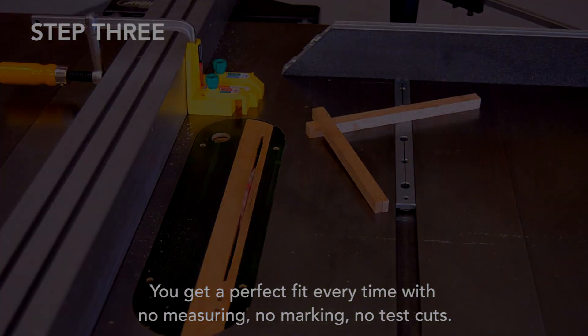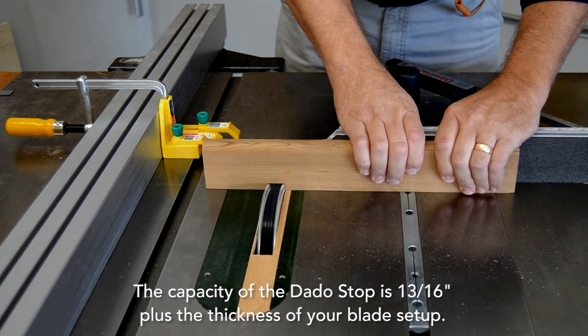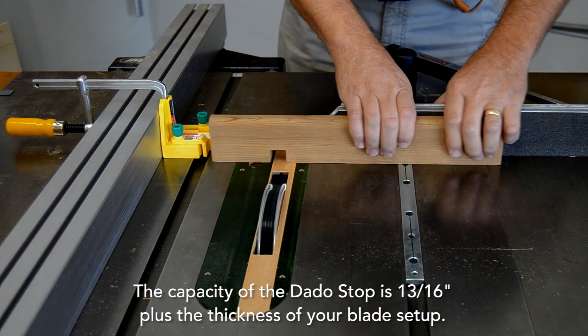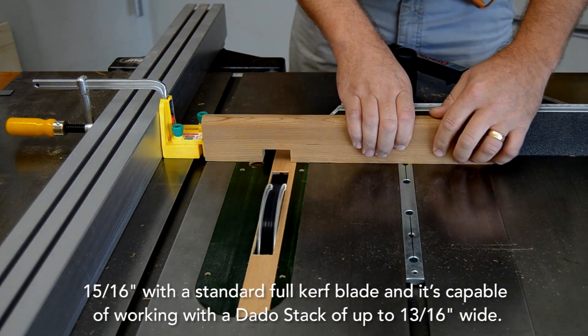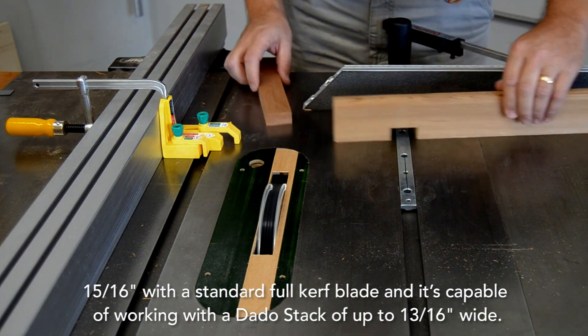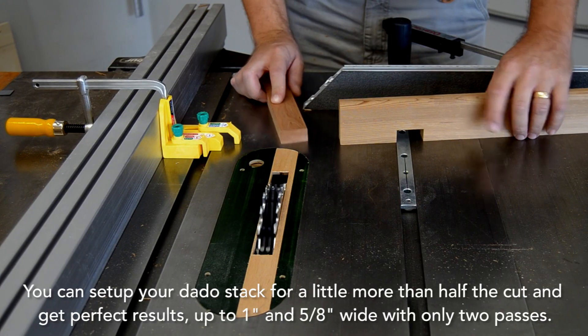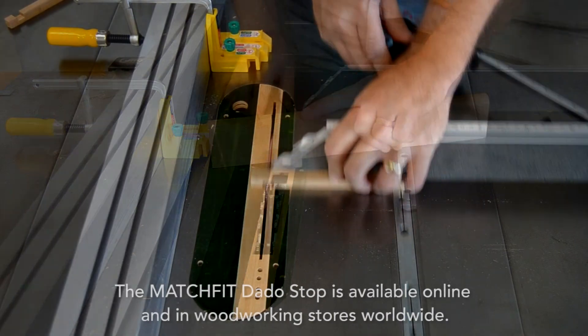The capacity of the dado stop is 13/16 of an inch plus the thickness of your blade setup — so 15/16 with a standard full-kerf blade. It's capable of working with a dado stack of up to 13/16 wide. You can set up your dado stack for a little more than half the cut and get perfect results up to one and five-eighths inches wide with only two passes.